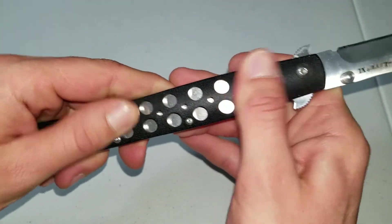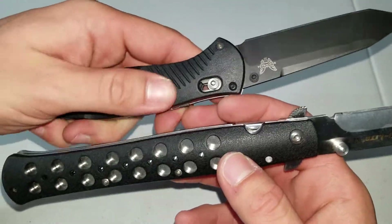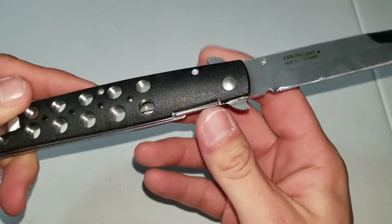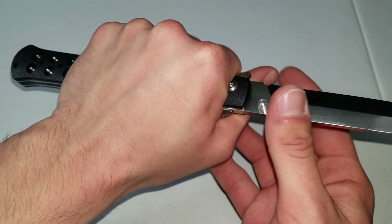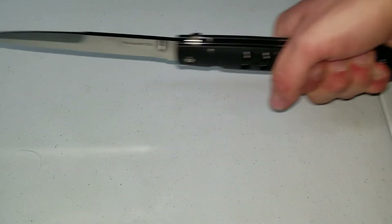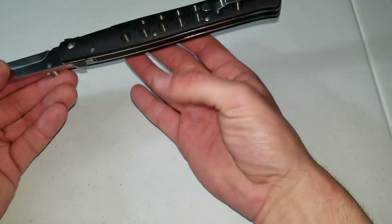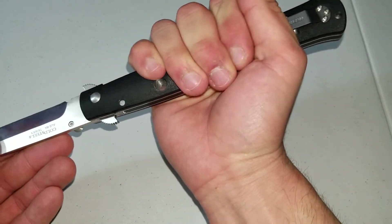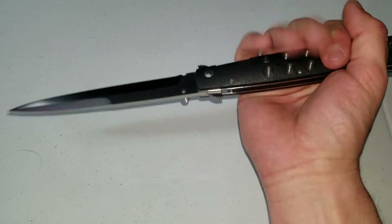The texture isn't really grippy — it's kind of smooth, not polished or anything. Comparing it to the Benchmade Barrage, just about the same. You can choke up on it, but I'd say right about in the middle is where you want to hold it. You could also choke way back for full reach for stabbing from farther away. In reverse grip, my thumb just rests right on that little indent on the pocket clip — perfect spot for me.